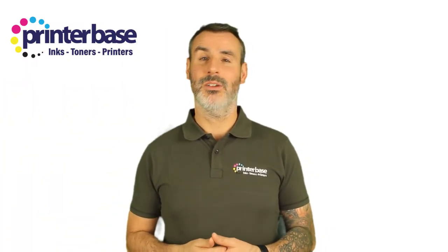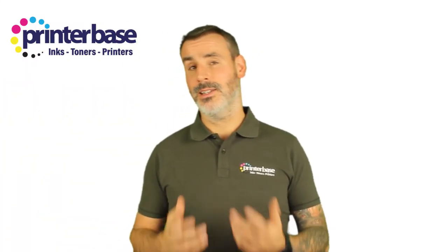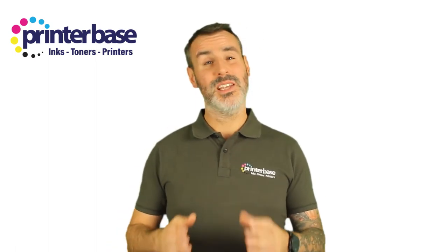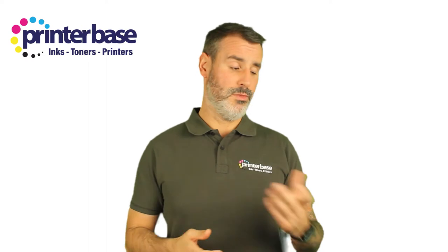Hi, my name's James and I'm one of the technical advisors here at Printerbase. Today I'm going to talk to you about the Canon Megatank range of printers, and in particular I'm going to focus on the different functions and features that each machine has, in order to help you better decide and understand which machine is best suited for your needs.